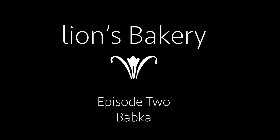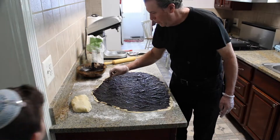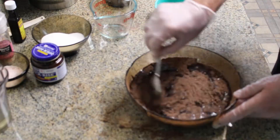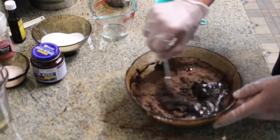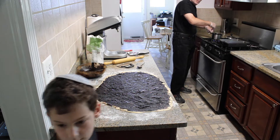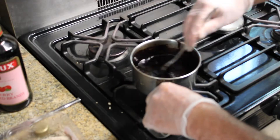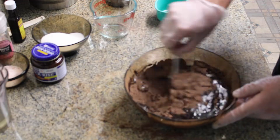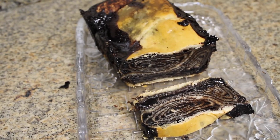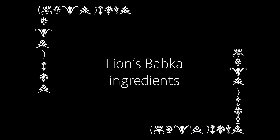Do you like chocolate? Hi mommy! Oh my gosh!